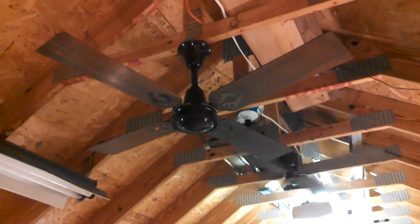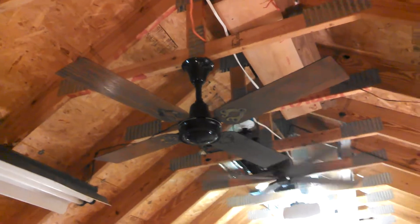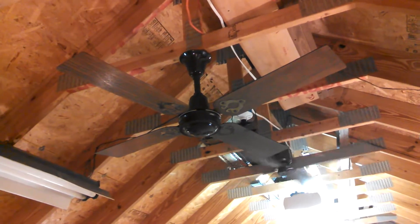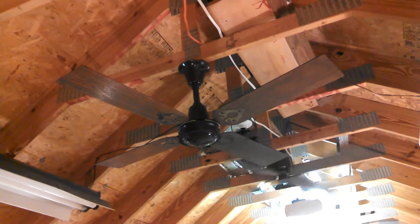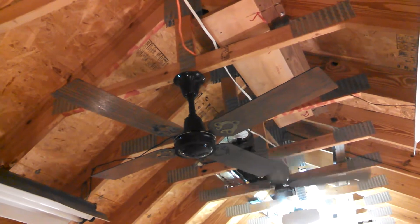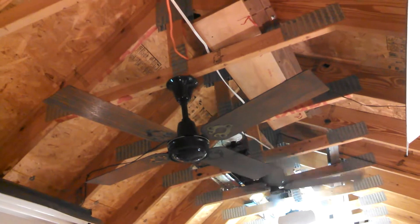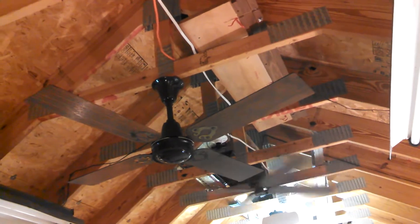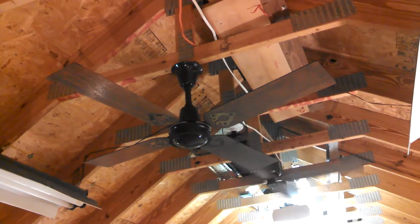This is an Evergo ceiling fan, model 4E-2W. These were made for and sold by Montgomery Ward. I believe that these are the earliest Evergos with wood blades — I think these went back to 1979. I'll have to check my Wards catalogs, but I believe that these are the earliest.